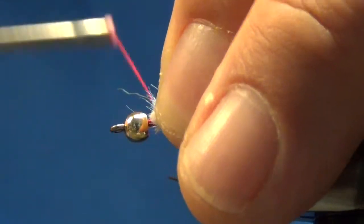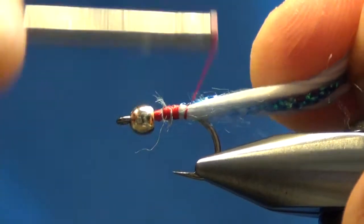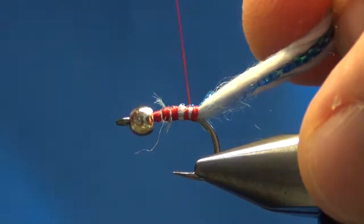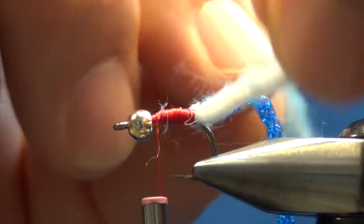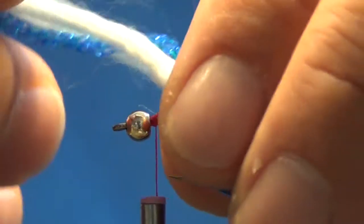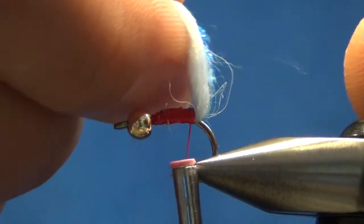Then just loop it on and get that tied down securely, working it all the way back to about the bend of the hook. You don't have to do much more than that — you'll get about four loops. I do want to cover all of this yarn so that underneath of it will be exposed. I just pull that off to the side a little bit to get everything lined up. I'm going to bring this thread back, unwind it a little bit counterclockwise.